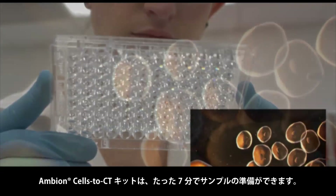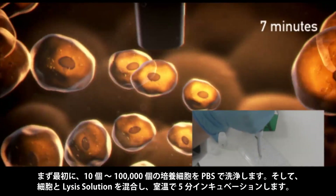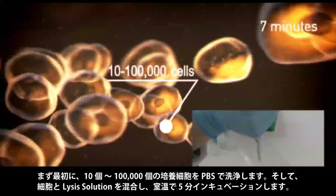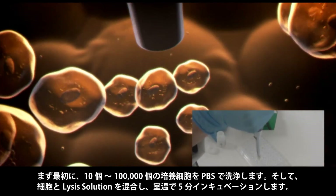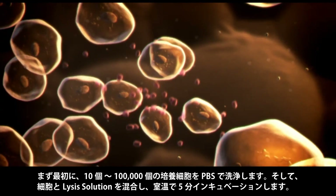Ambient Cells-to-CT kits use a simple 7-minute sample preparation procedure. First, 10 to 100,000 cultured cells are washed with phosphate-buffered saline. They are then mixed with lysis solution and incubated at room temperature for 5 minutes.